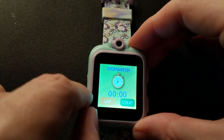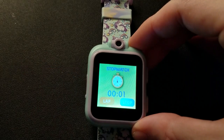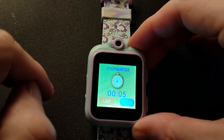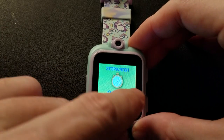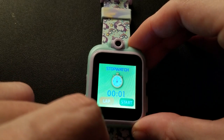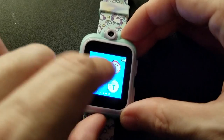This is a stopwatch — start it, do a lap, stop. And that one is a timer. Let's try a 20-minute timer — go. That is a timer. Stop.